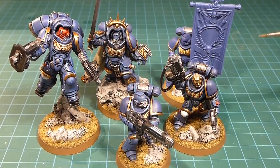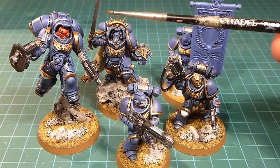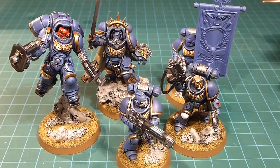We're going to be working on our ancient banner, some heraldry and iconography — everything from the pauldrons to the hip plates on our commander to knee pads. Then we'll be working on the power sword, the eye lenses, and of course the decals. I'm very excited to see these guys on the battlefield all done up and we'll definitely involve them in some of our narrative work.